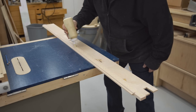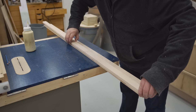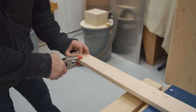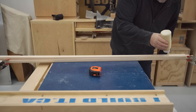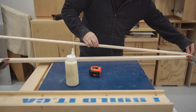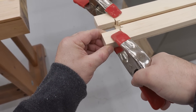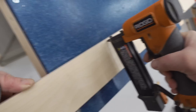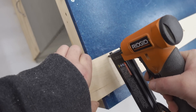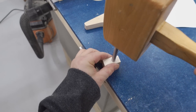To get started on assembly, I'm going to glue the rails to the top, and I'm going to fire in a few short pins to keep the parts accurately lined up. And while the glue is drying on that, I can get the cam assembly put together.